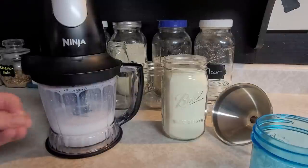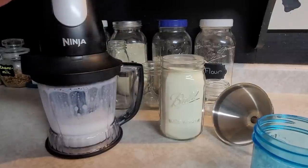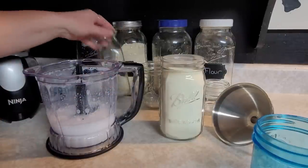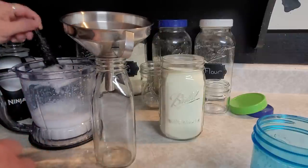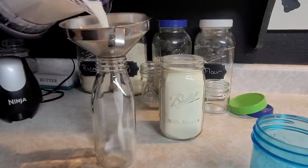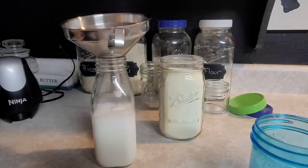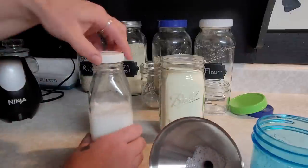You just want to make sure all the powder is mixed in — it's really simple and easy. I'm using instant milk because that's what I have open from my food storage right now. Then I take a clean glass bottle, add a funnel to the top, and pour the milk right in. It'll be a little frothy and that's okay.